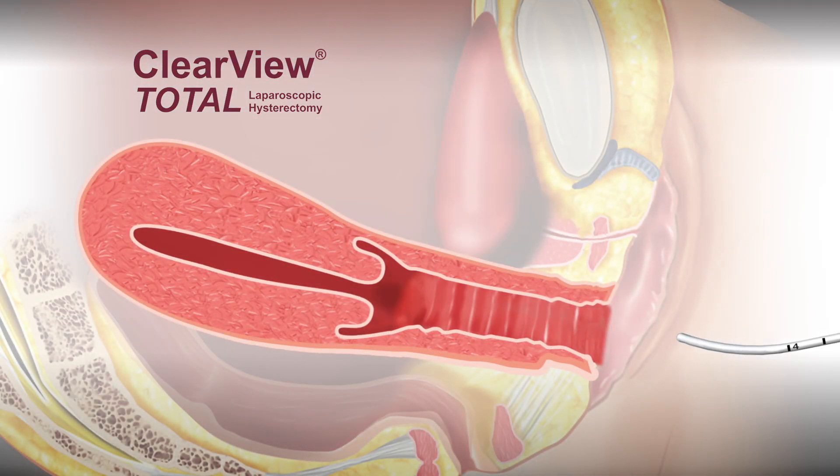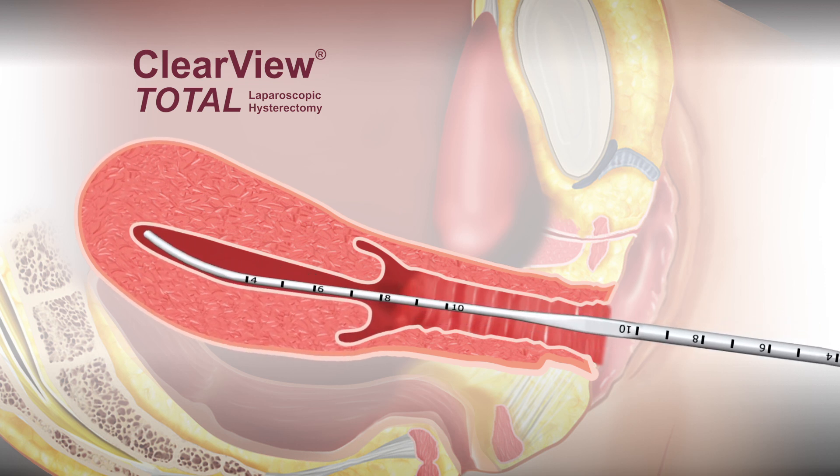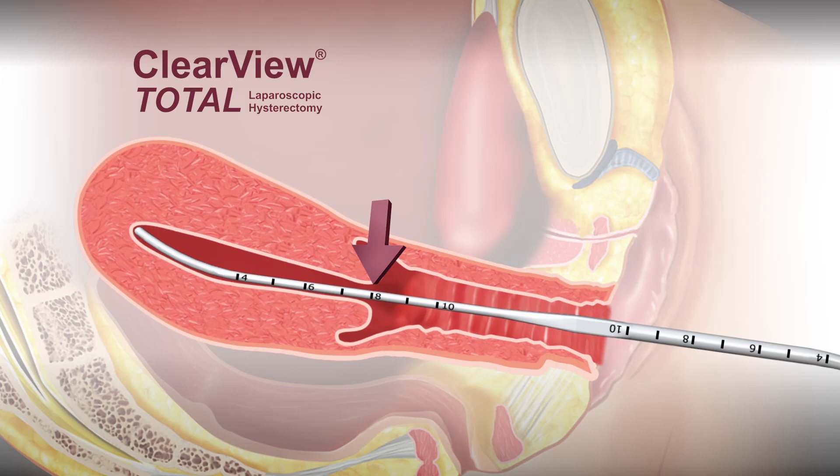When using Clearview Total, the uterus is first sounded to determine its depth and direction. The appropriate length manipulator is selected according to the depth of the uterus. The manipulator tip should be positioned one centimeter below the maximum sounded depth of the uterus, meaning in this case we would use Clearview Total with the 7 centimeter tip.